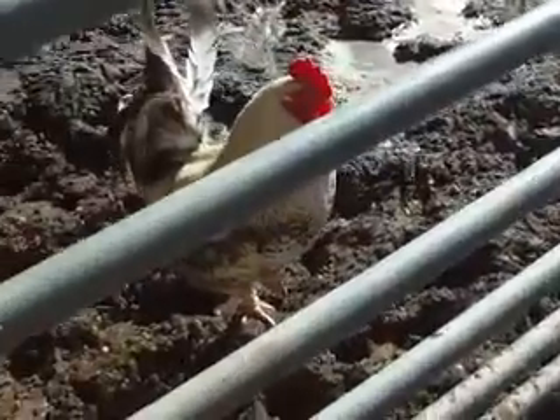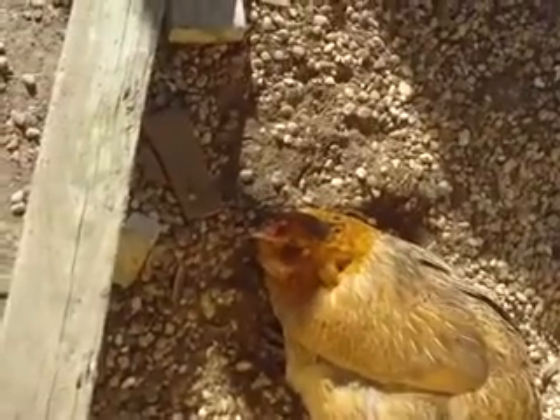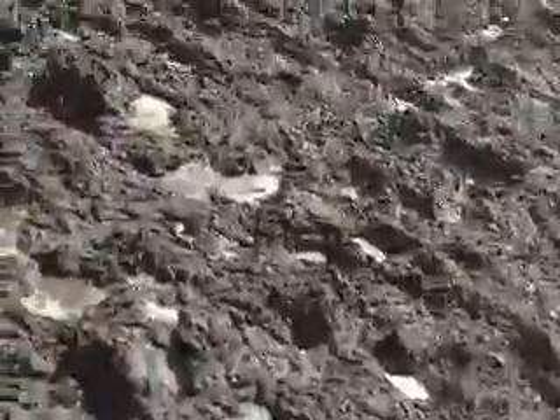Look who ventured out. Come on, my boy — your feet cold? I'm sure they are. Blossom's over here having a nice dust bath. Couldn't figure out what that noise was I heard against the wall — it was Blossom having a dust bath. Any of the older girls come out with you? Nope, just the young ones. I only see the young ones — I haven't seen the older ones out.